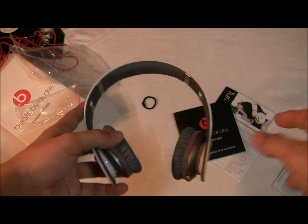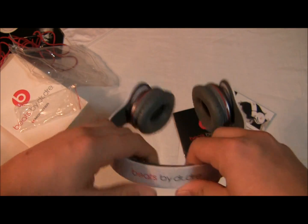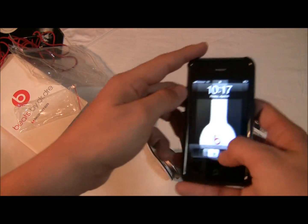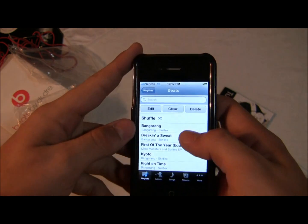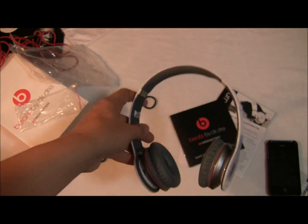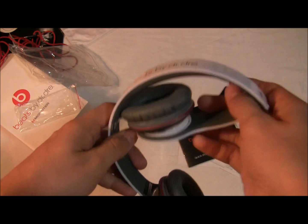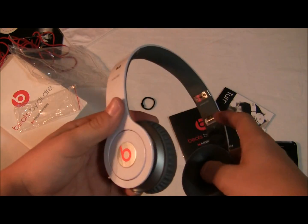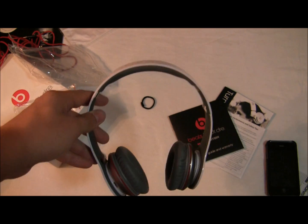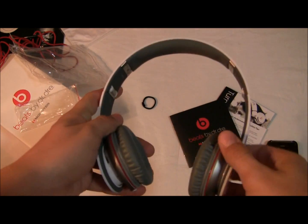Alright guys, these are the Beats Solo HD White Color Edition by Dr. Dre. I really do recommend these — I have tried them out, they sound really great. The bass in them is just amazing. If you are a fellow iPhone user, just set up a playlist with tons of beats. These are really great headphones — double thumbs up. They are good for the money, very stylish, nice bass sound. And I will be giving some tips and tricks with them in a later video for the Beats by Dre Solo HD. Alright guys, hope you guys enjoyed the video. This has been James from New Weekly Tips. Have a great day.